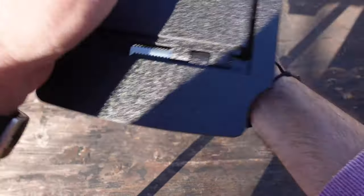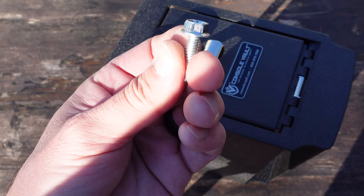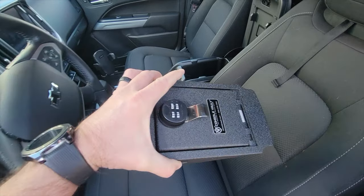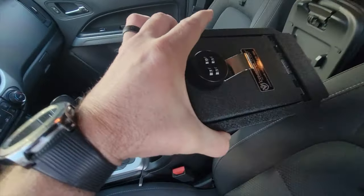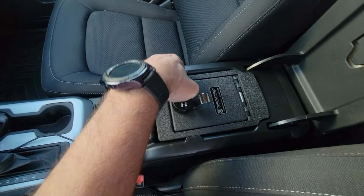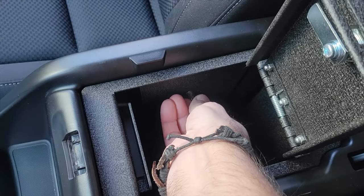There are also two screws — this is one of the two screws. All you're going to do is drop your console vault into your console, make sure that it's flush all the way down, then go ahead and insert one of these screws into the hole that is already in your console vault.